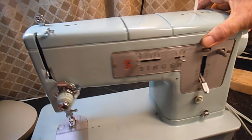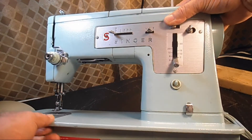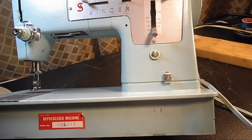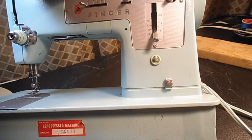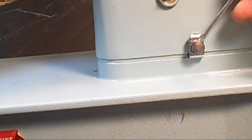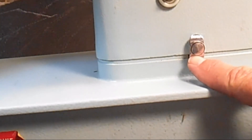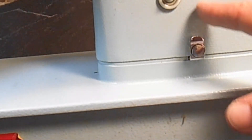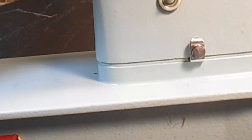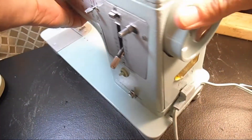The next thing is the bobbin winder tension disc, down here below the bobbin winder system. It is a tension disc — it has a spring behind it. You can flick it with your finger or a screwdriver and you'll feel that little tension spring in there. The idea is to hold the right amount of tension on the thread as it goes up to the bobbin winder.